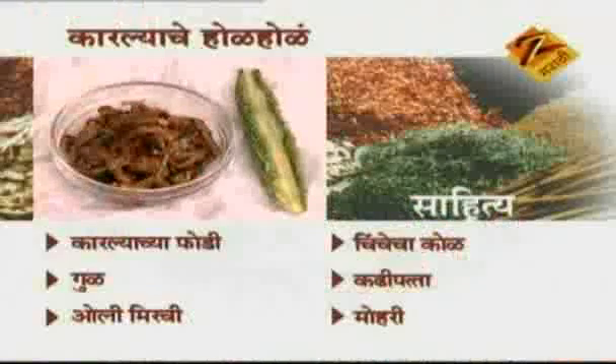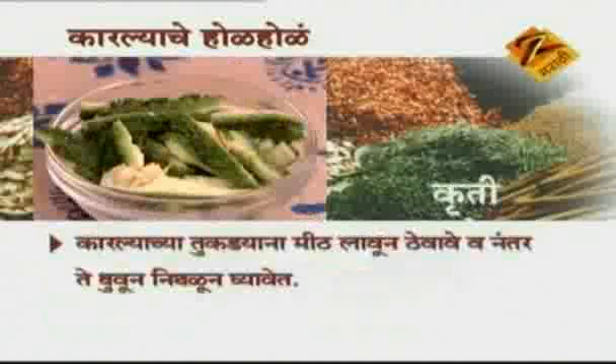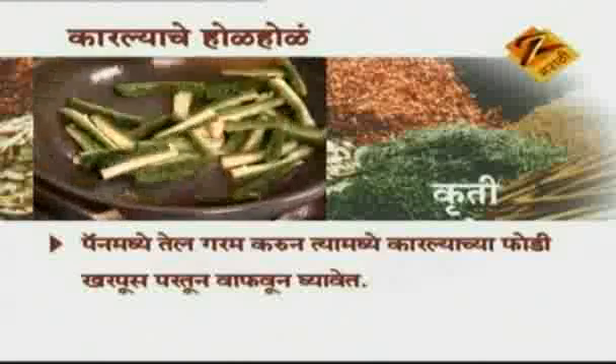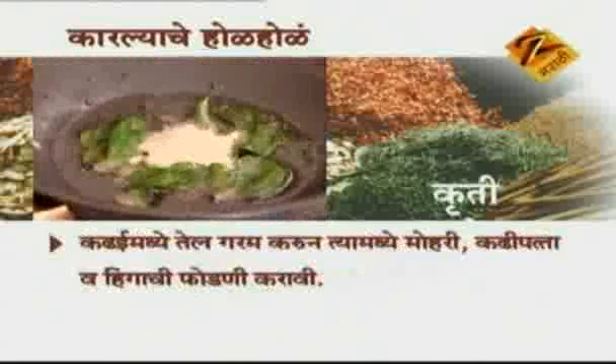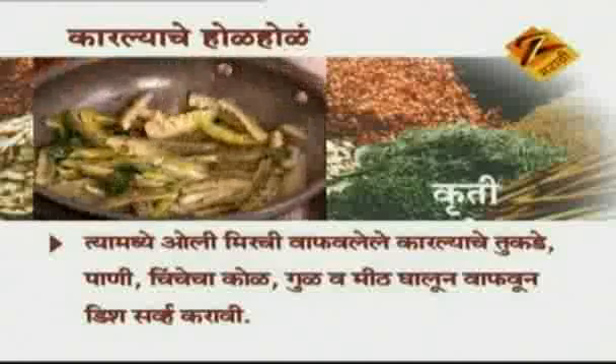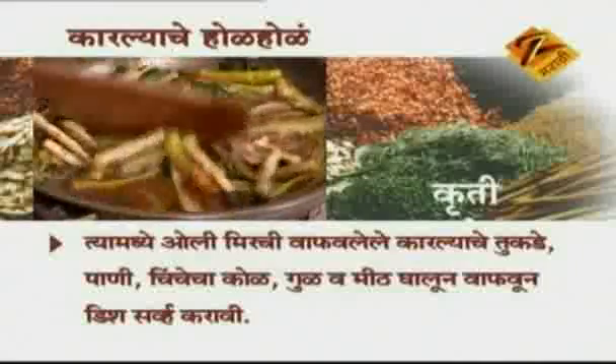Additional ingredients: karela (bitter gourd) pieces, jaggery, oil, chili, tamarind pulp, curry leaves, mustard seeds, asafoetida — mix and prepare it yourself.